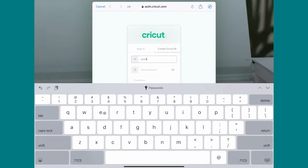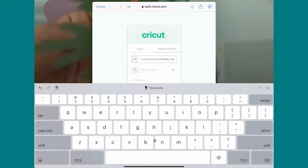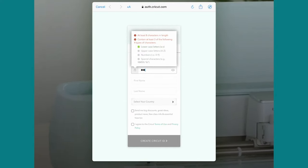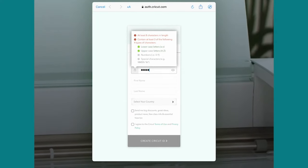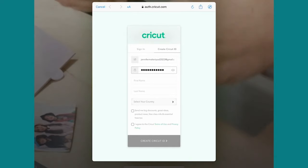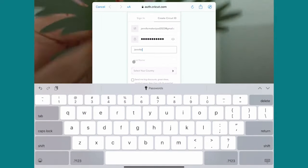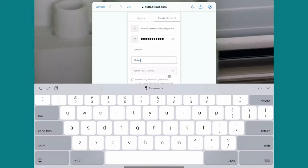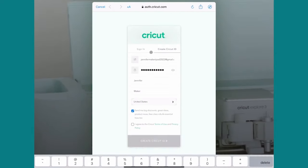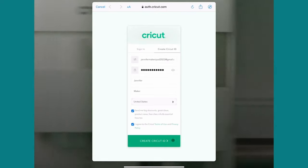Create a new Cricut ID if you're brand new to Cricut. If not, click Sign In with your email address and password. Put in your email address — be sure to double and triple-check it. Then tap to put in your password, which needs to be at least eight characters, upper and lowercase letters with a number and a special symbol. You can make a note of your password in your Cricut handbook. And click that eye icon so you can see what you put in. Put in your first and last name — make sure they're spelled correctly. Select your country, and at the bottom, agree to the Cricut terms of use before clicking Create Cricut ID.